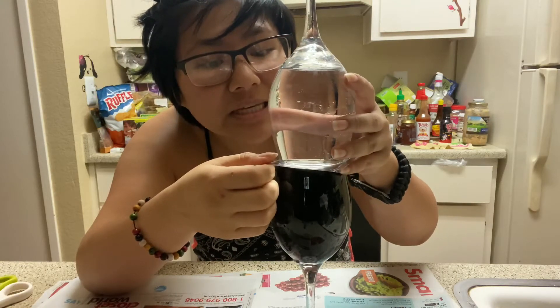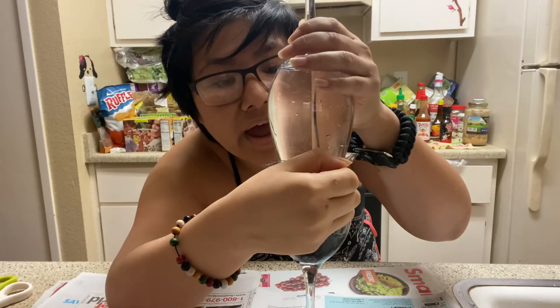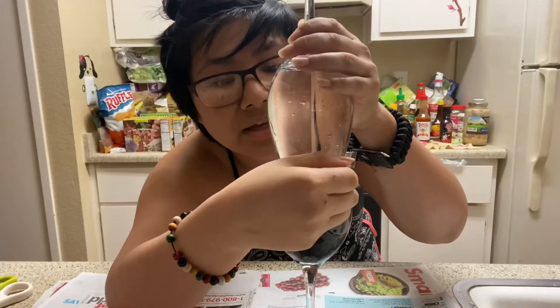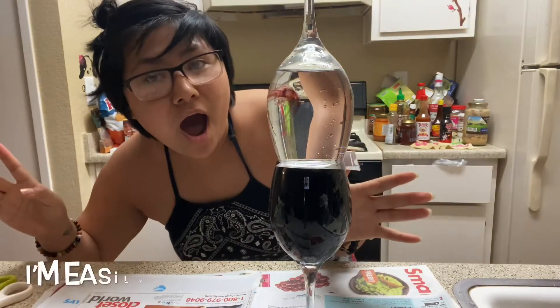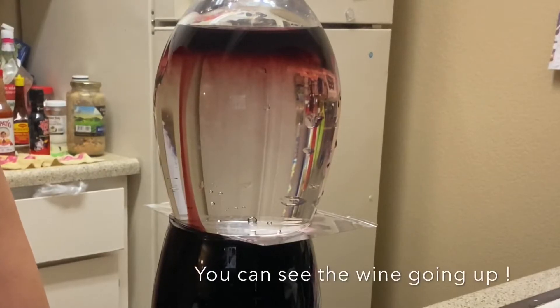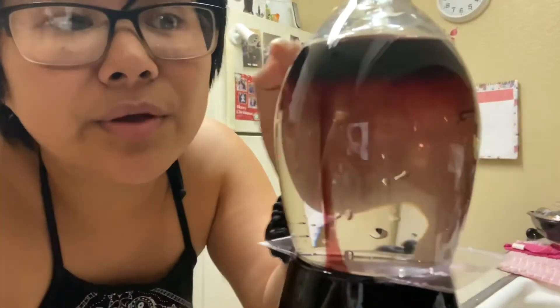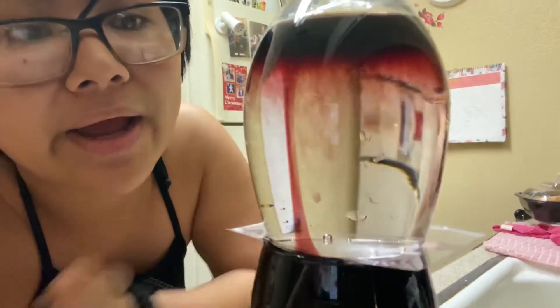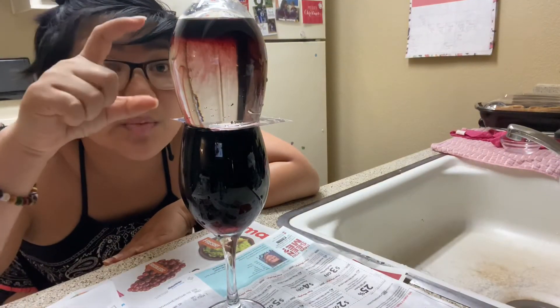I guess you're supposed to like seep a little bit, do a little hole that way the wine goes up and the water goes down. Let's try that. Oh my god, oh my goodness — look at that! Look how red it's getting, literally going from darker all the way down. In the other video when they did it, it just went all the way up completely red.